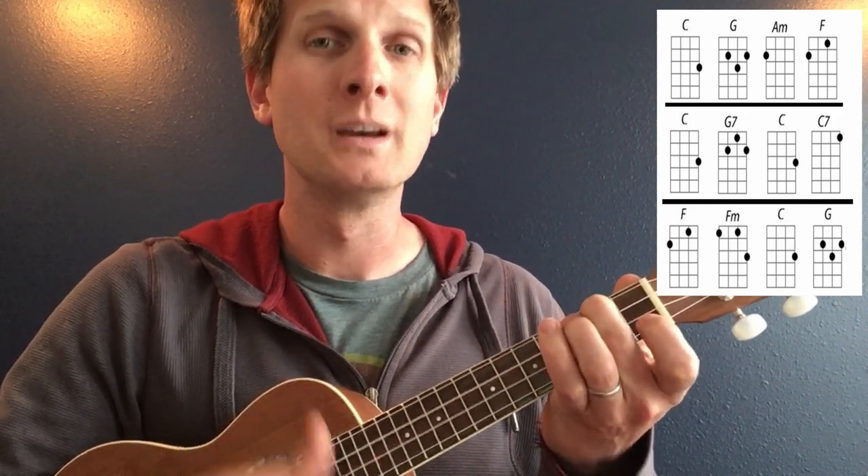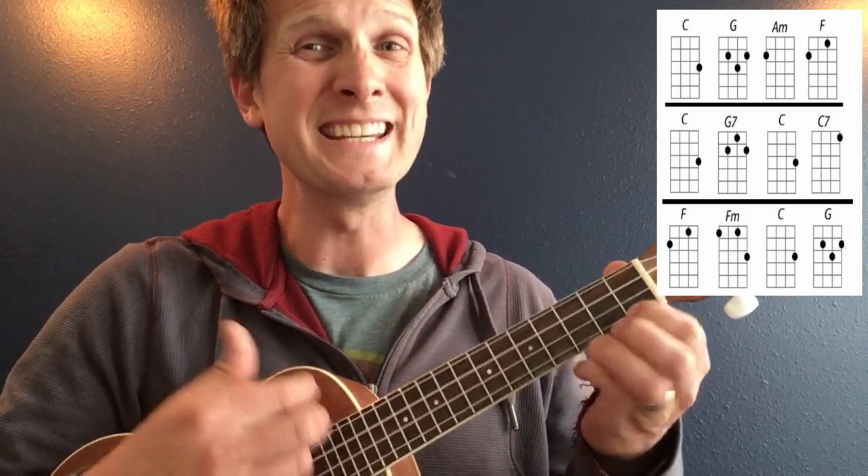Starting with the key of C, ready: C, G, A minor, F, C, G7, C, C7, F, F minor.